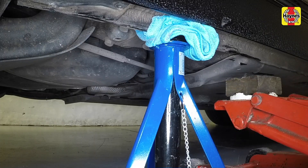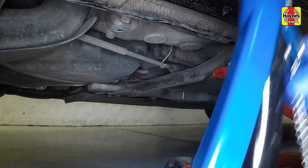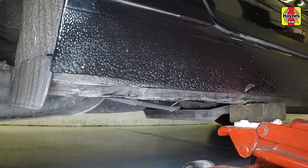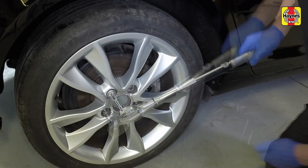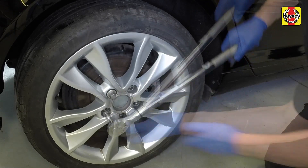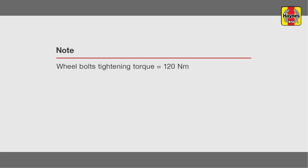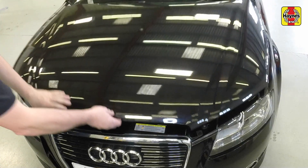Remove the axle stand and lower the vehicle to the ground. Tighten the wheel bolts to the specified torque and refit the centre cap. Firmly close the bonnet and check it's secure.